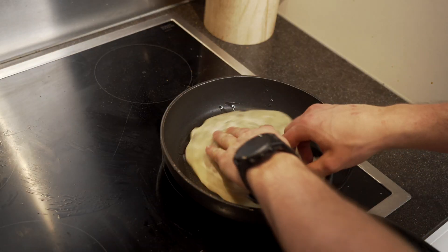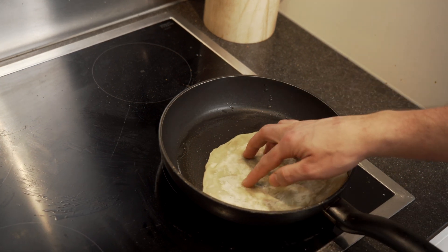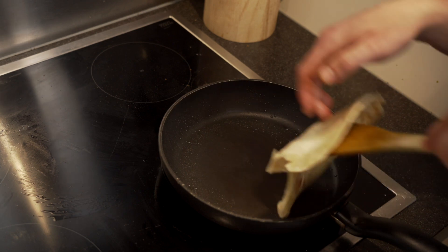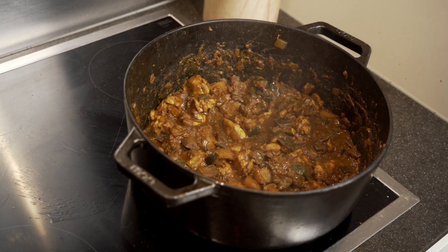When the curry is almost ready, start preparing your side dish. I love to eat this with a flatbread such as a paratha, roti, or naan. But you can also serve this with rice or just eat it without a side dish since it has potato in it.